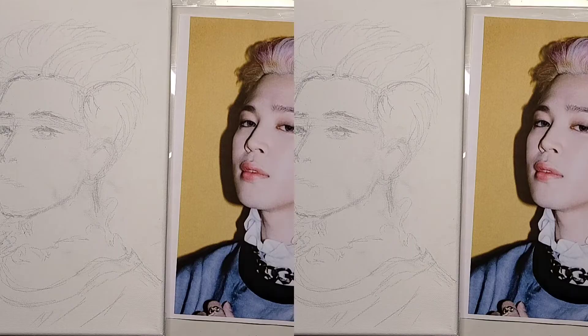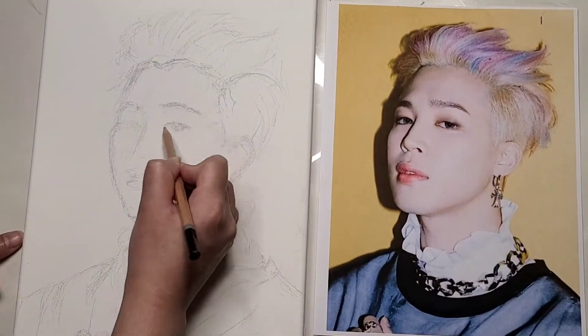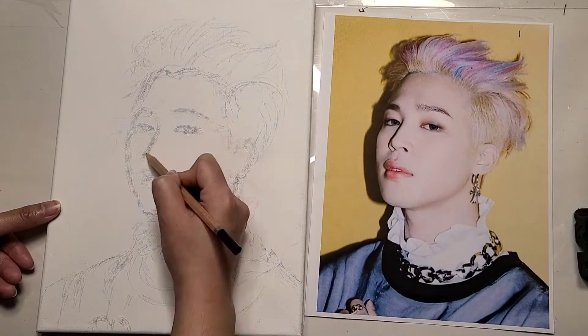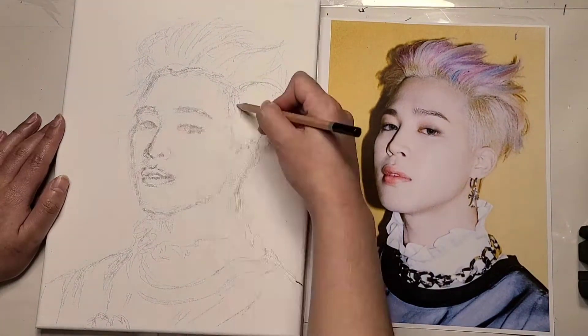Now the first step is I do a rough sketch. I don't try to make it look exactly like him yet — I just want a rough outline of what I'm working with. The details and making him look like Jimin comes later in the process.